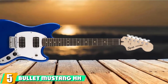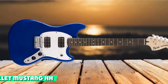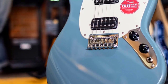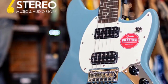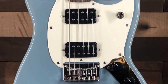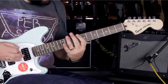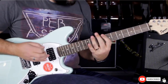The number 5 position is held by the Squier Bullet Mustang HH. Whether you have smaller hands or just prefer that laid-back Mustang vibe, this affordable Squier Mustang Bullet is a solid choice and proves great value for guitarists of any level. At well under $200, it scores top marks for its classic design, solid build, and winning sound. While it features basic humbuckers, the tone is surprisingly full and soulful, working well for everything from indie to punk rock. With a basswood body, C-shaped maple neck, and a reduced 24-inch scale length, it's a lightweight axe that's super fun to play.